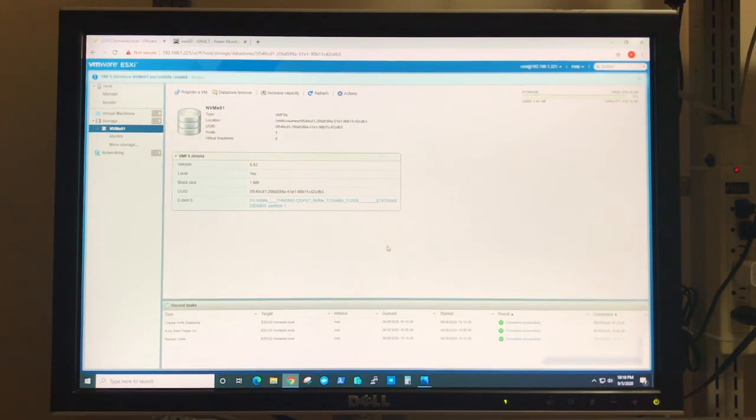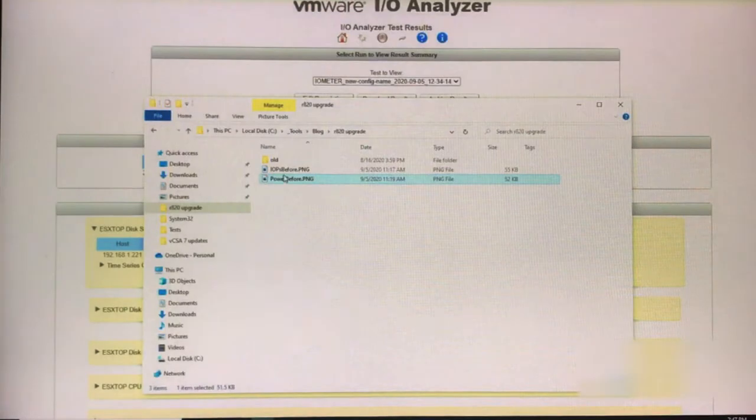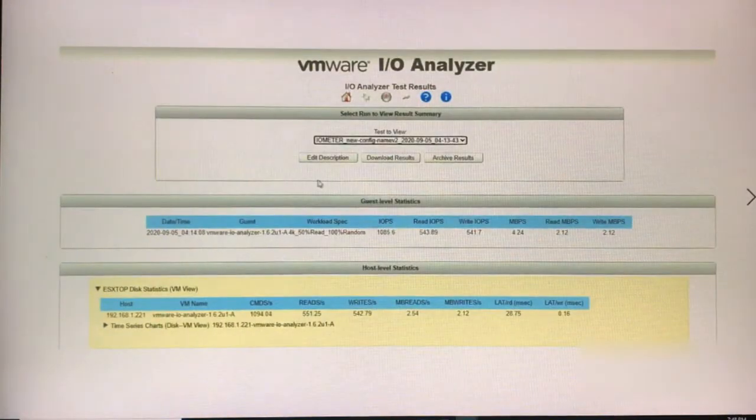Let's install a VM and do some testing in regards to IOPS. I am absolutely amazed by the performance of this PCIe card and the SSD drive. Running the exact same tests — workload spec is 4K, 50% read, 100% random — the IOPS shot up to over 54,000, and the read/write IOPS is over 27,000 each. In comparison, before the upgrade with the same appliance specs, IOPS was only a little over 1,000, and read and write IOPS were just a little over 500.